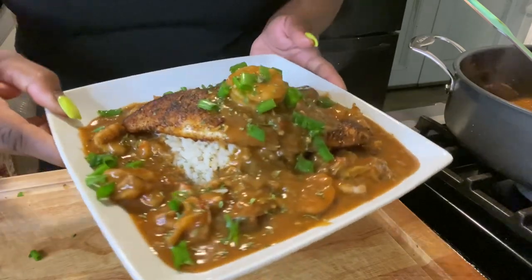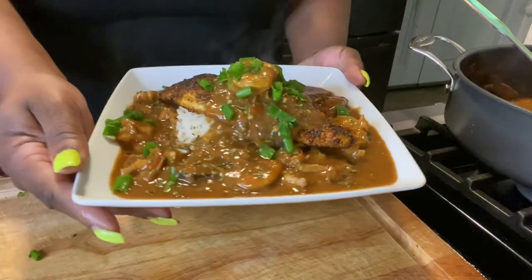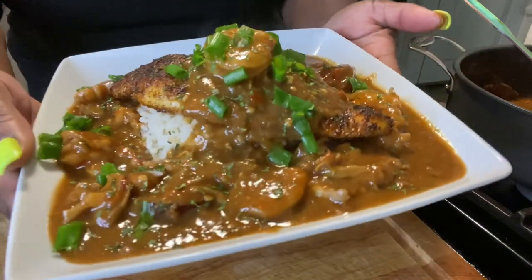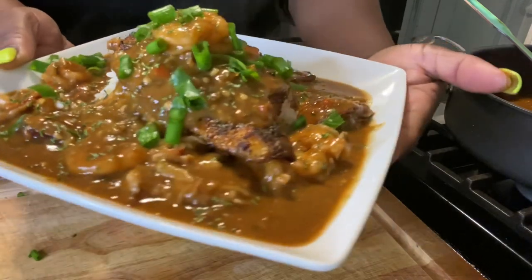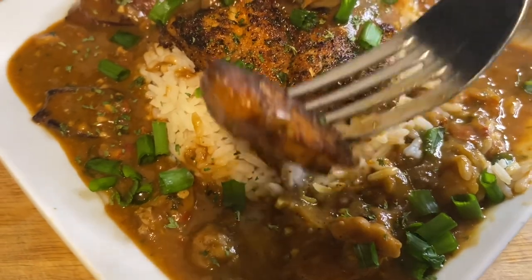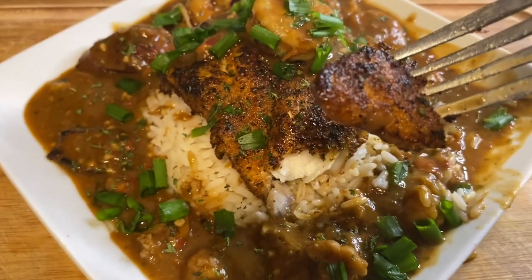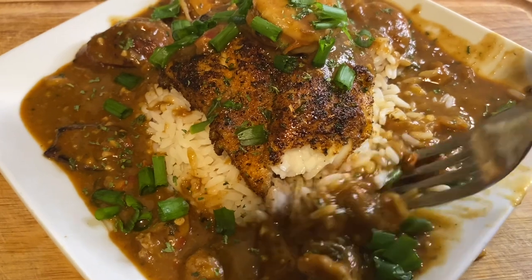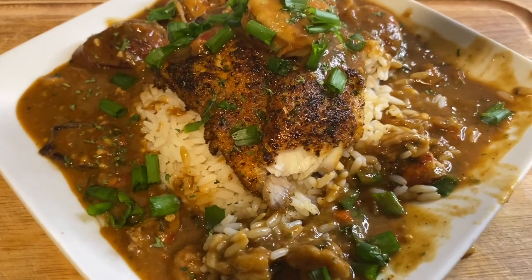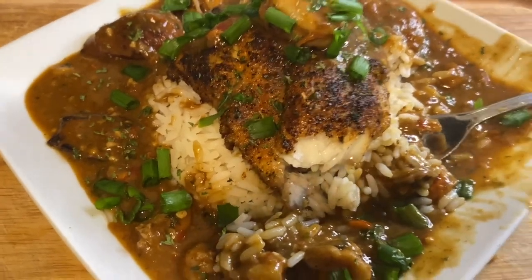Look at this — this is eating right here! You definitely have to try this recipe, it's super super delicious. Look at that blackened fish, and that rice and gravy with the shrimp — when I say it's so good, I mean it.